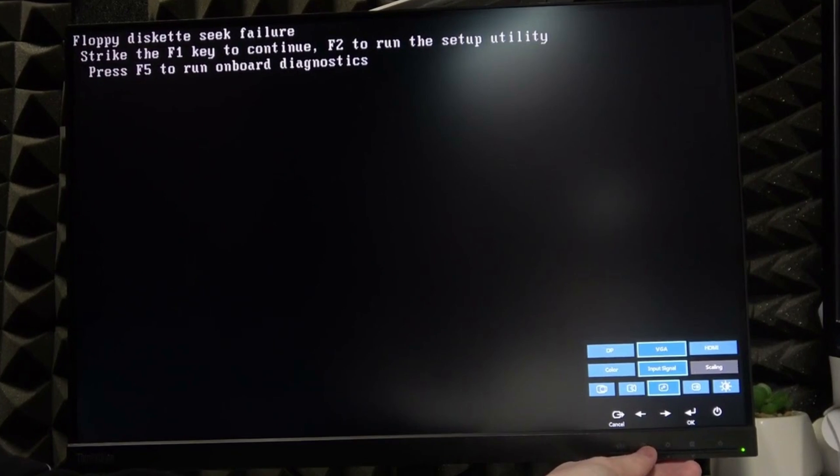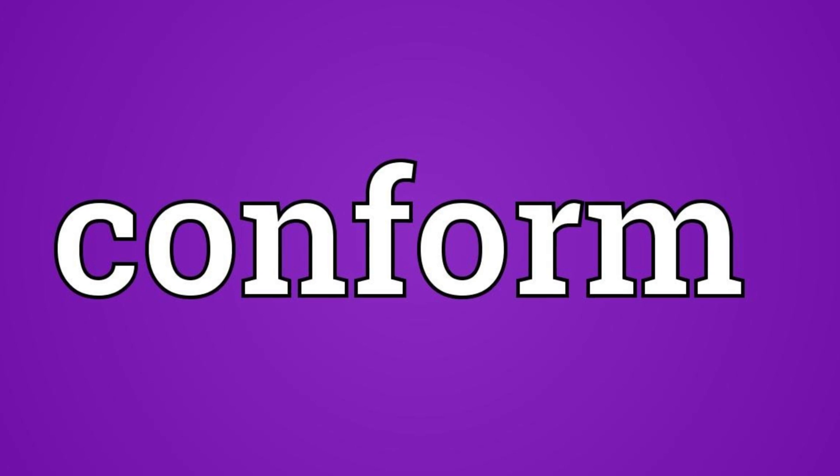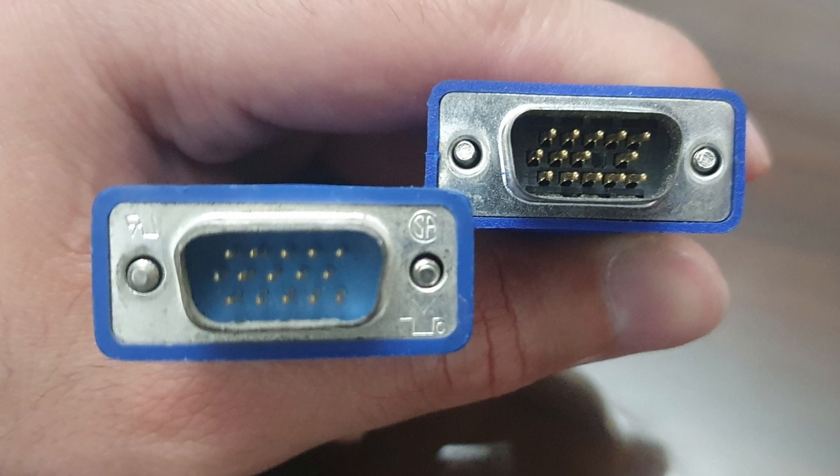Check your monitor's input source — sometimes it might switch to the wrong input. Hit the input source button on your Dell monitor and make sure it's set to the correct port: HDMI, DisplayPort, or whatever you're using.